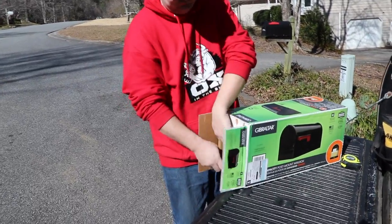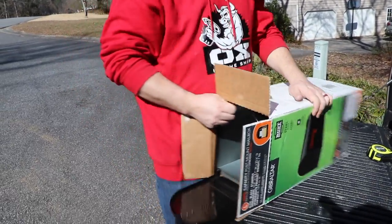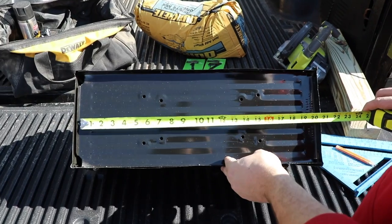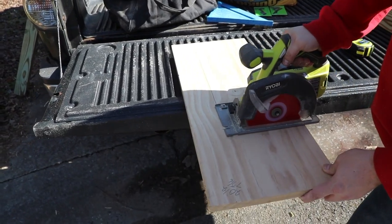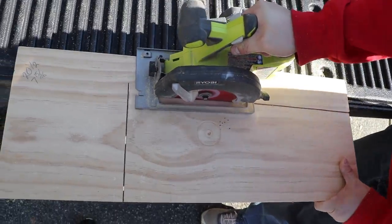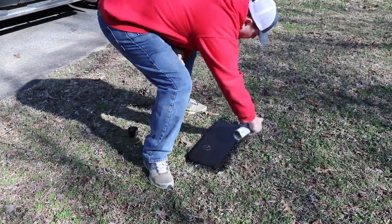The mailbox we used was just a simple metal mailbox from Home Depot — I think it was around $24. They also have a $19 version. So I measured the bottom for a board that I need to cut and paint so I can attach it to the post. Just measure the mailbox you get; they also have a plate you can buy, but this comes out cheaper doing it this way. So I just paint it.